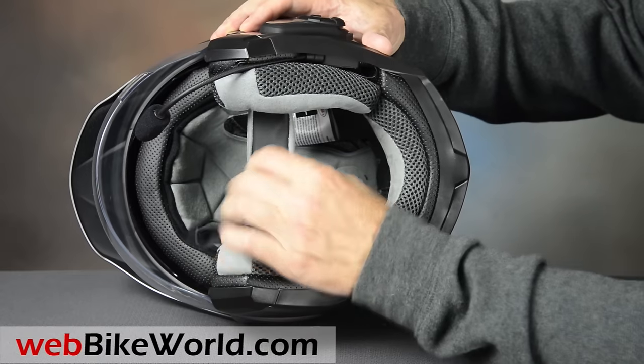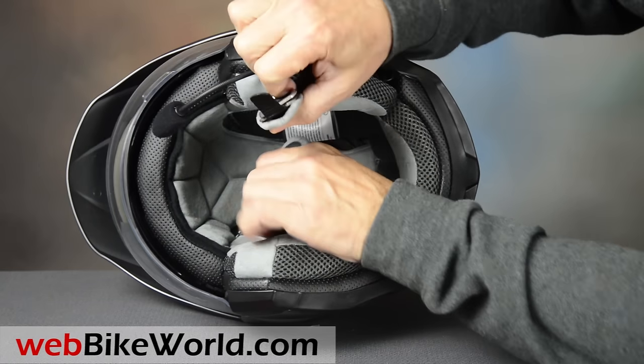Inside the Mag 9 there's a double D-ring chin strap and a comfortable and fully removable liner.